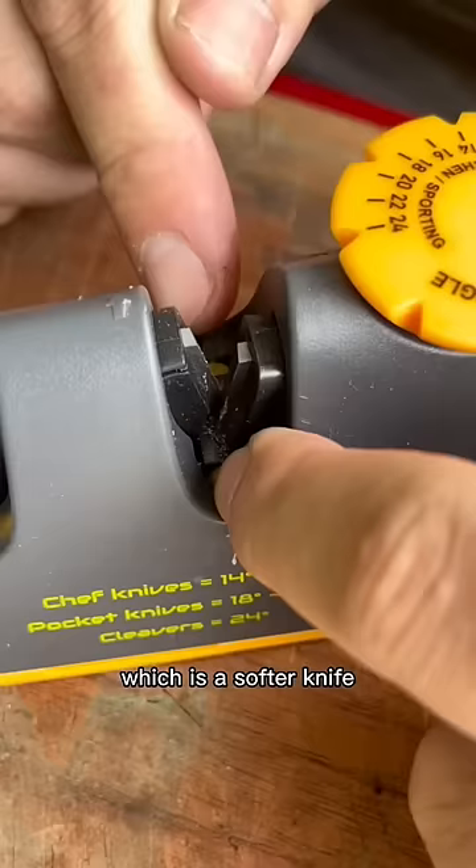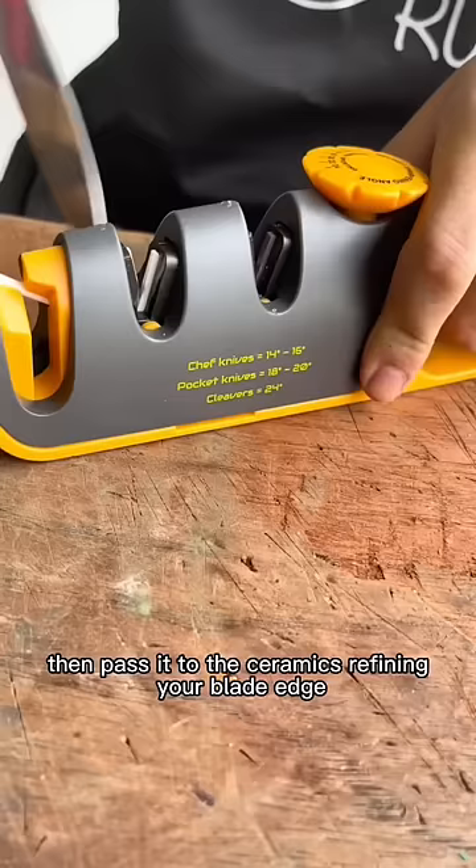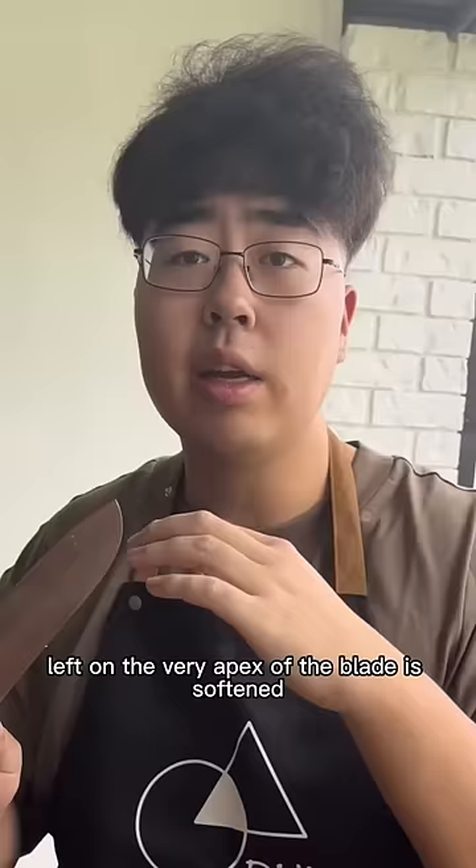If your knife suits the Pro Edge, which is a softer knife, metal shreds pop in it. Then pass it to the ceramic, refining your blade edge and making sure the burr — which is the residue left on the very apex of the blade — is softened.